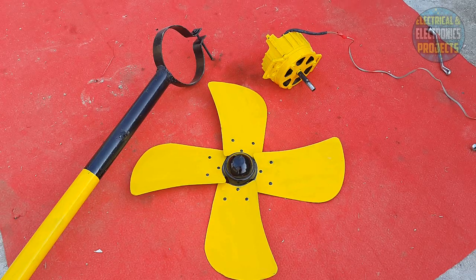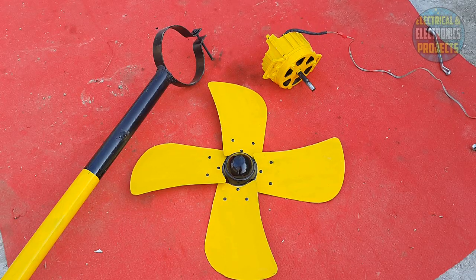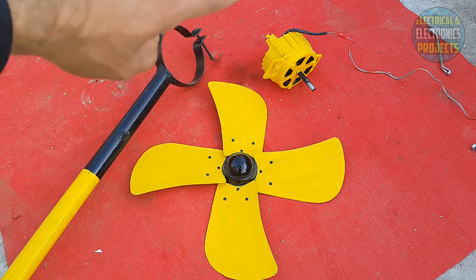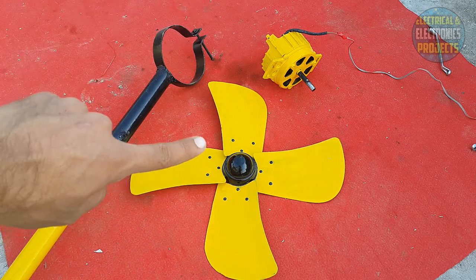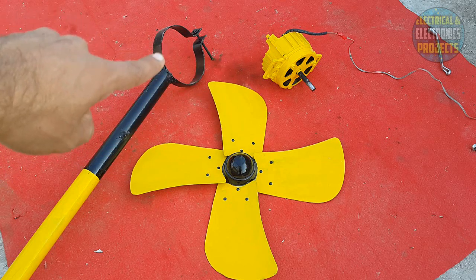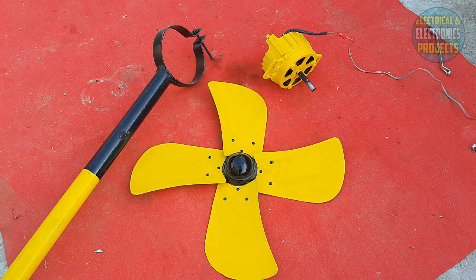What's up guys, today I'm here with another video about a wind turbine. I will try this homemade energy generator as a wind turbine and see what happens. I will attach these fan blades to the turbine, fix it in that holder, and the wind will move the blades to give us the desired voltage.